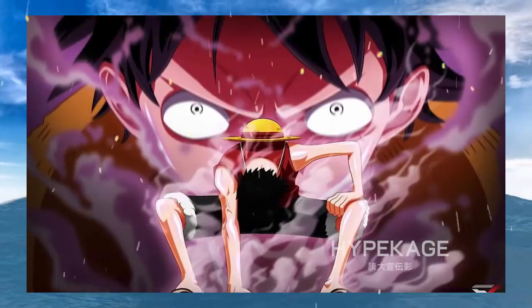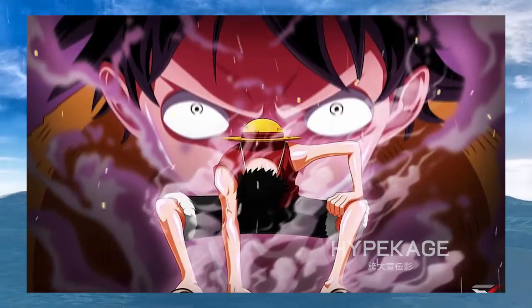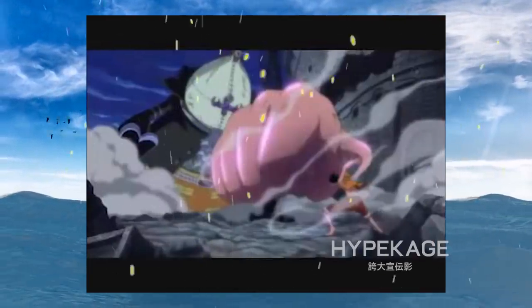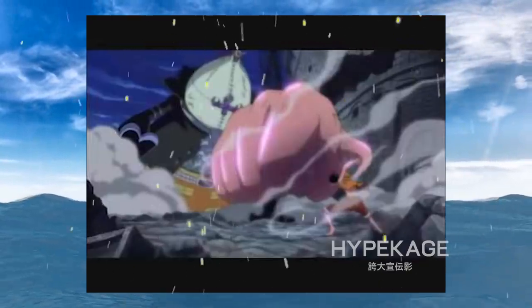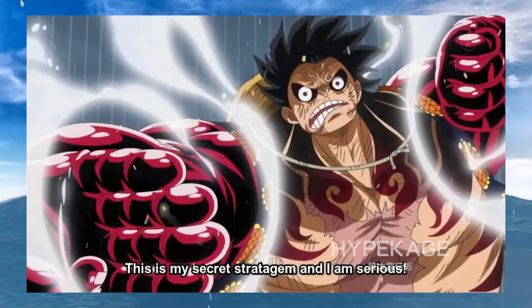Second Gear: after his training with Rayleigh, Luffy is now able to enter Second Gear through pretty much any area of his body as well as localize its effects. Third Gear: during Thriller Bark, Luffy was able to fuse Gear Second as well as Gear Third, thus using both the power of compression and expansion at once. Also, King Kong Gun is effectively a fusion of Third Gear and Fourth.